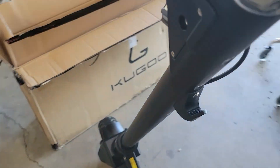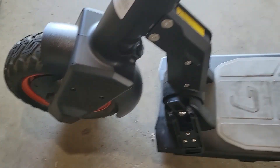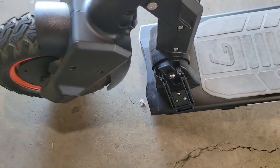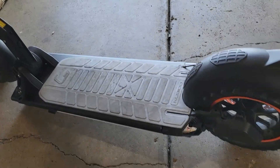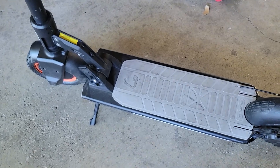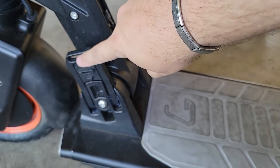Once you got that nice and tightened on, you're gonna have to straighten it out, then it locks into place and you'll be ready to go. Then we also try to put that turn signal back on right here — all right, popped it up, push that up to lock it in place.